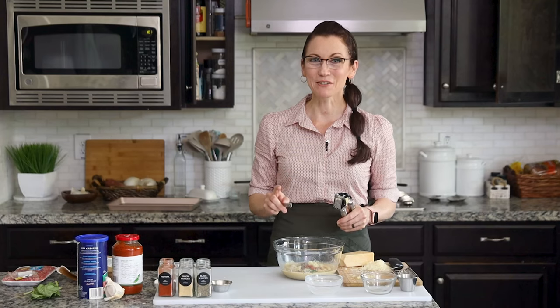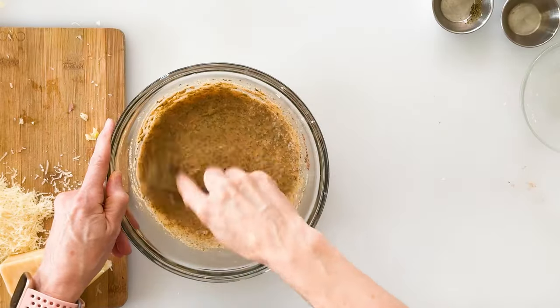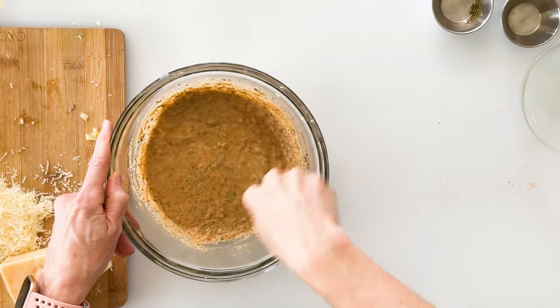My kitchen is starting to smell very Italian, which is one of my favorite parts of making these meatballs. We'll whisk these ingredients together until well combined, and the consistency will become similar to a pancake batter.